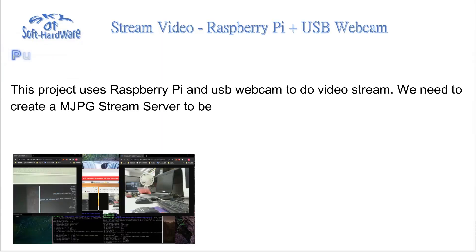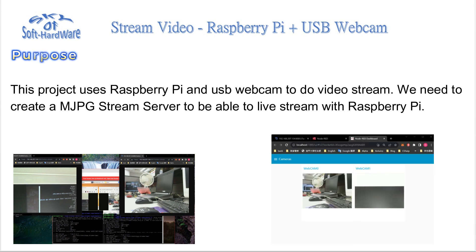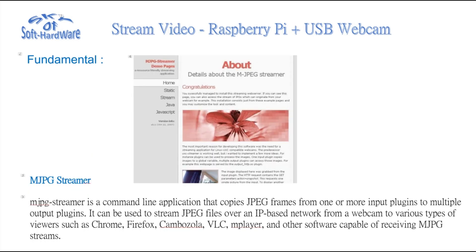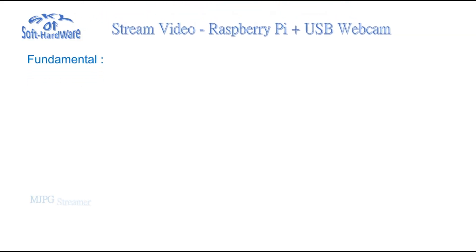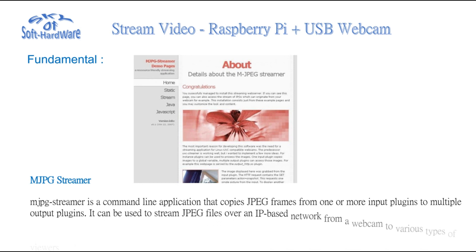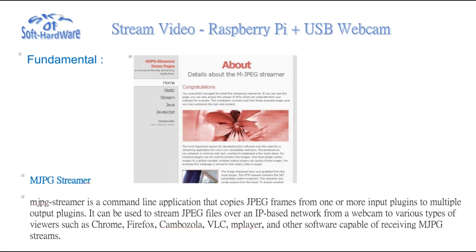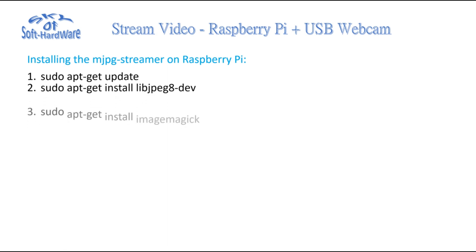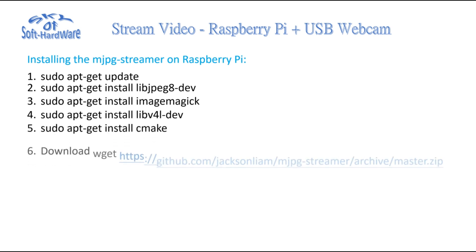This project uses Raspberry Pi and a USB webcam to do video streaming. We need to create an MJPEG stream server to be able to live stream with Raspberry Pi. This can be connected to multiple USB cameras and used as a monitoring system. You can also use an interface to communicate with the Raspberry Pi.